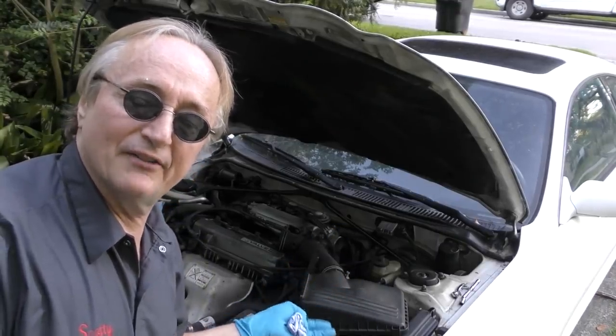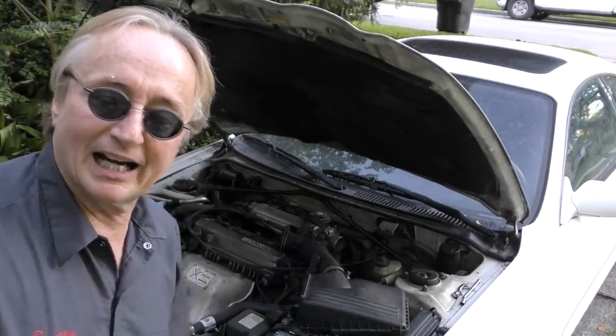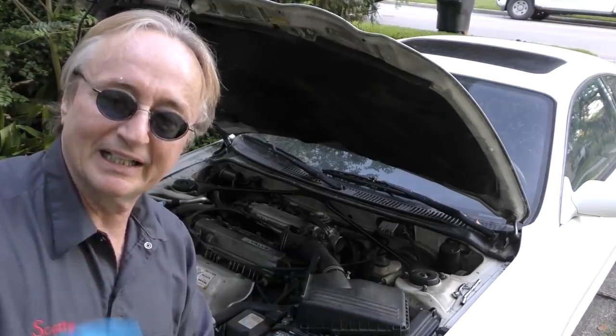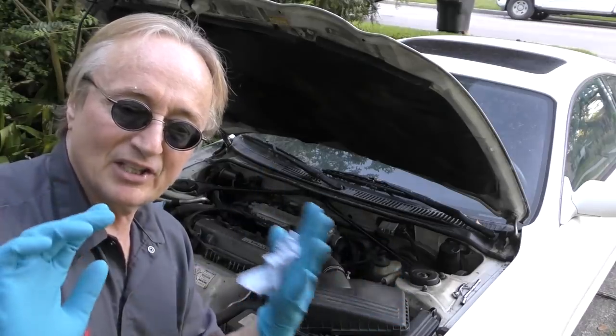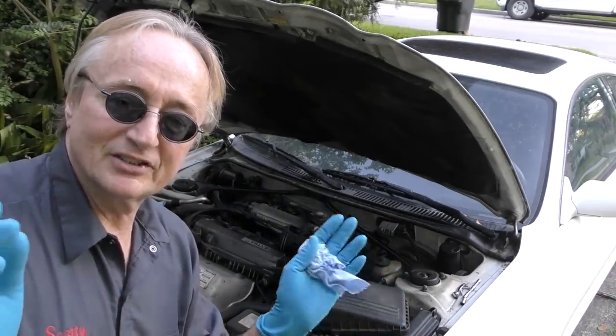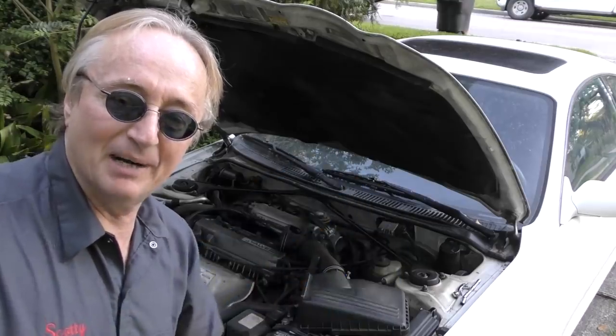Some guys try to repair them, but it's stupid — I just replace them with brand new units. Let's face it, it's a 27-year-old Celica. It's a nice looking car, so you might as well fix it right. Just keep patching things up and something else breaks — a 27-year-old distributor is not something you want to patch up.